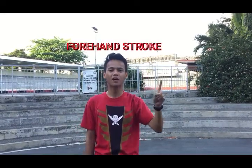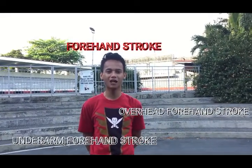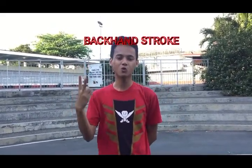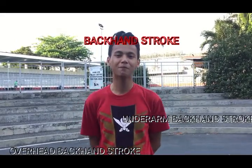First is the forehand stroke. It has two kinds: the overhead and underarm forehand stroke. Second is the backhand stroke, and it also has two kinds: the underarm backhand stroke and the overhead backhand stroke.